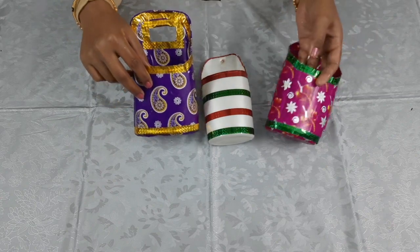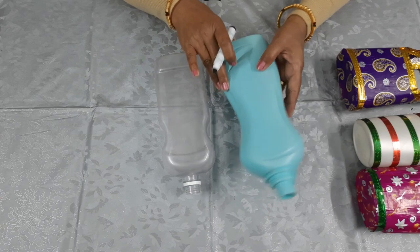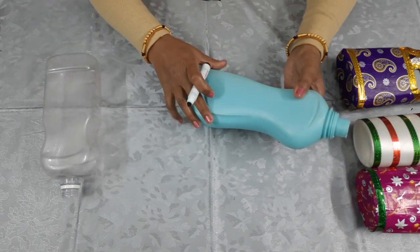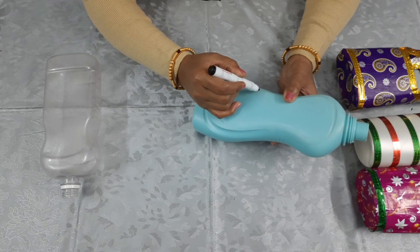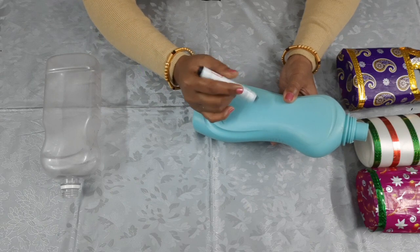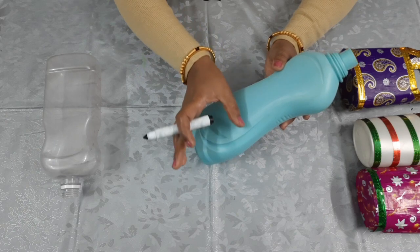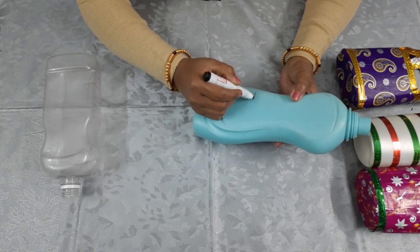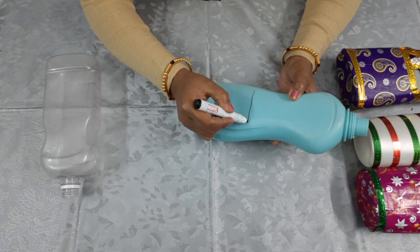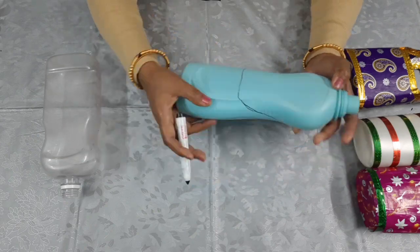I will show you how to make this because it looks good. I am starting now — I am showing you where to cut it from, so you can see how to cut it from here. We will do this part.